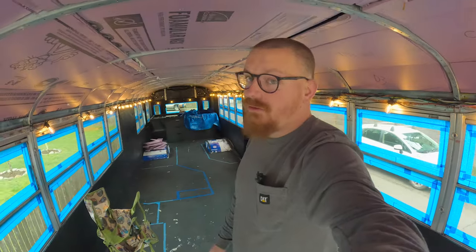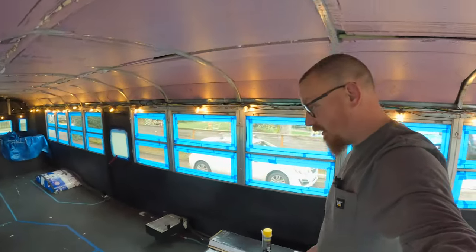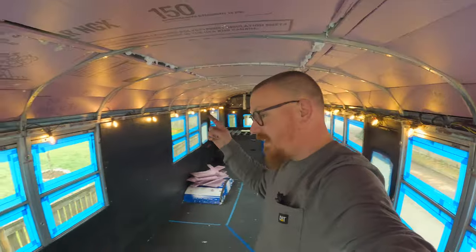Slowly but surely coming along. We also got something in the mail yesterday — haven't shown you yet — but we have our bed and one other thing that we need to be comfortable. See you guys in the next video, bye!